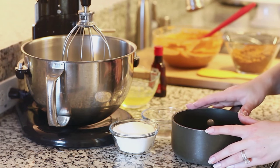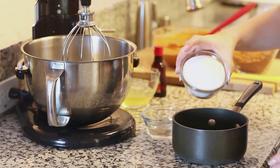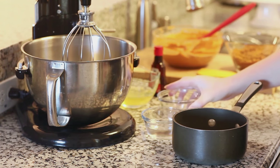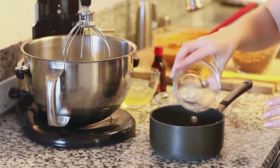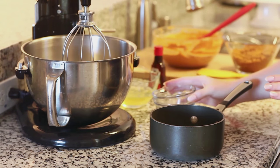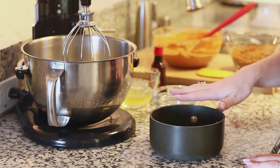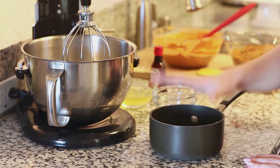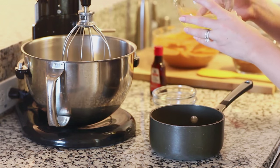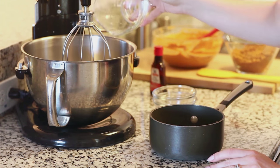And now for our final filling ingredient: a meringue. Into a small saucepan I'm going to add three-fourths cup of white granulated sugar along with one-third cup of water. I'm going to take this over to the stovetop and cook it over low-medium heat. You don't want to stir it so you don't get any sugar crystals forming on the sides, and you need to cook this sugar mixture until it reaches 240 degrees Fahrenheit. While this is cooking I'm going to add my three egg whites into my mixer bowl — make sure your mixer bowl is very, very clean with no oily residue on it.